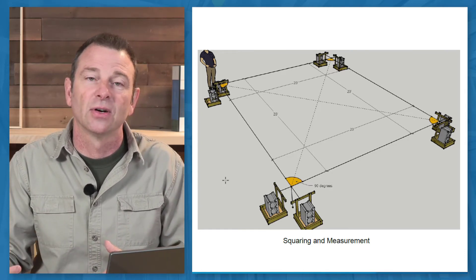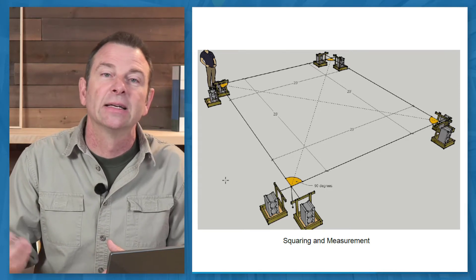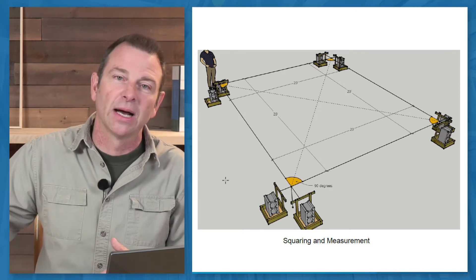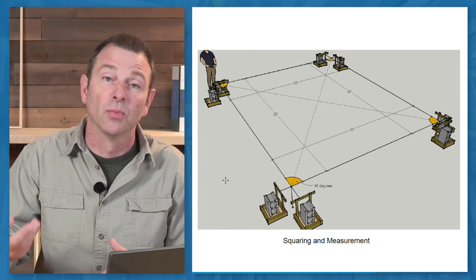This is called out on the drawings as 20 by 20. You could easily do it at a 10 by 10 foot or a 100 by 100 feet and use the same setup, just with longer or more string.